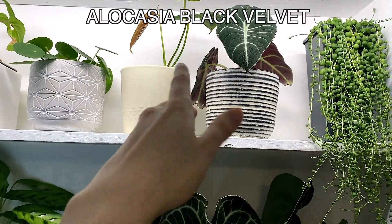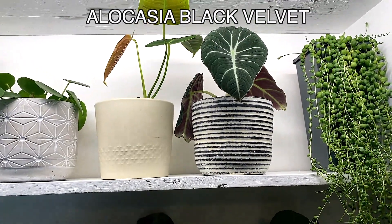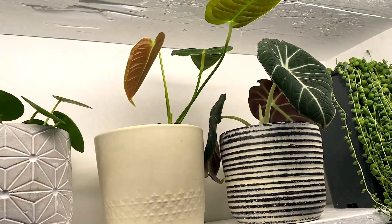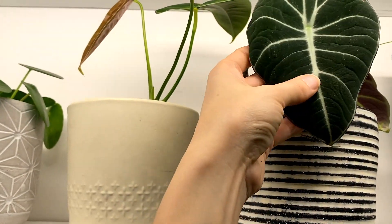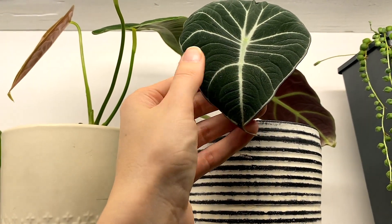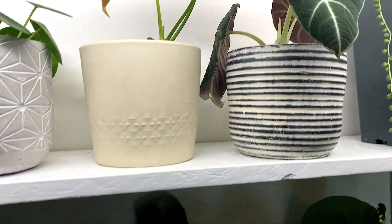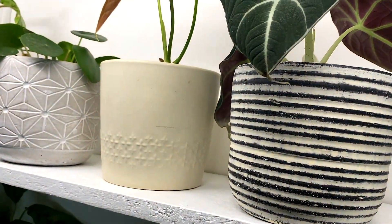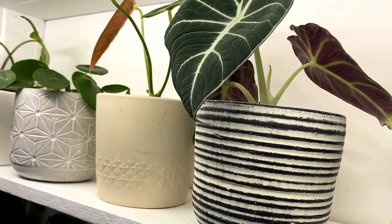And yes, Alocasia Black Velvet - again, a fairly high-light plant, this is kind of just standard bright indirect light. This is one that I have been absolutely longing to have down with me because I just absolutely adore it. The leaves just feel - I know you're not meant to stroke them all the time but I can't really help myself. Just so beautiful, and I think she'll be really happy in that spot. The whole plant is receiving a really good amount of light there, so I think she's going to do very well. She has also got a new growth point too, which will be fab for her.